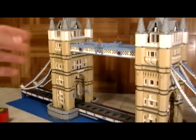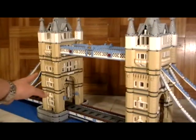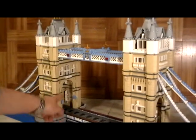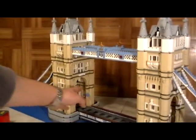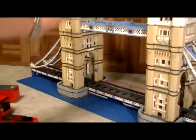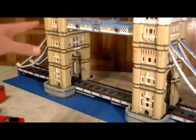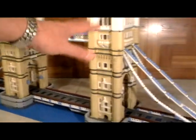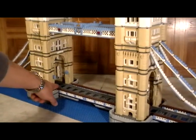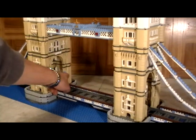We left everything on the outside as is — we simply made changes on the inside. What is really cool about this is it's actually very easy to do even if you have already built the London Bridge. You can simply take it apart very easily, as it comes apart in great sections, and then I'm going to show you how we made the changes to the inside that opened up the arch.